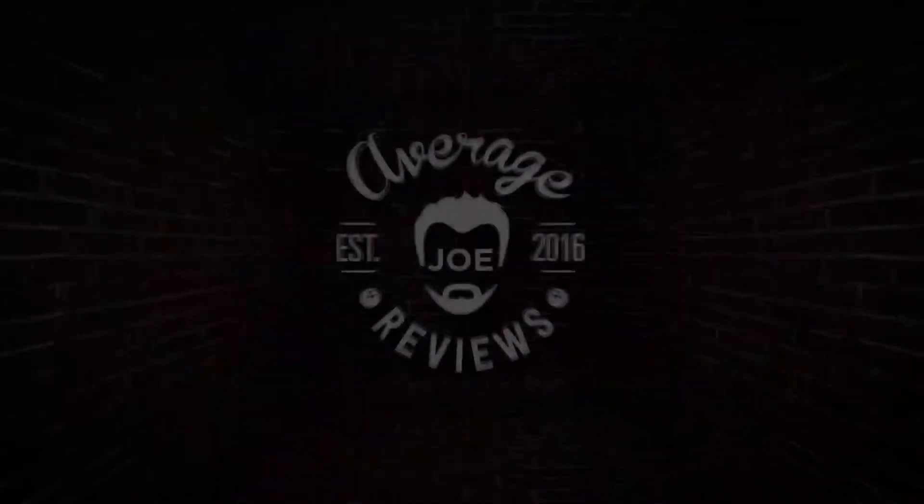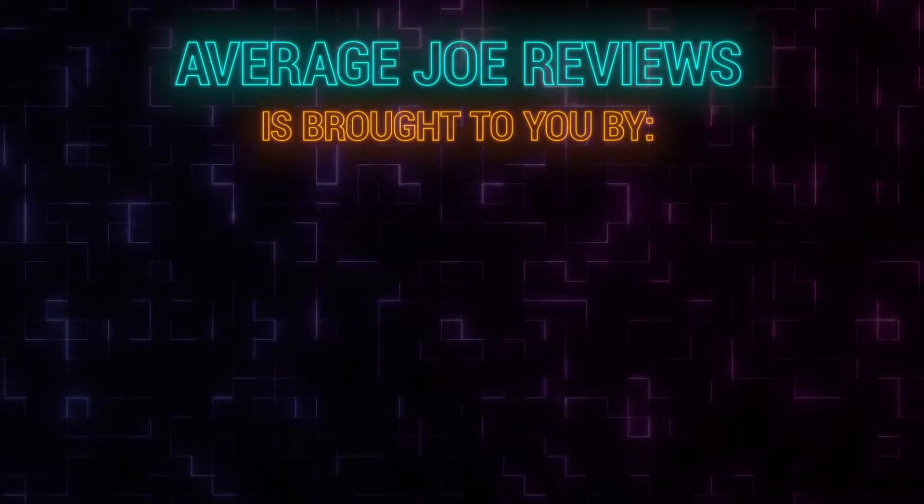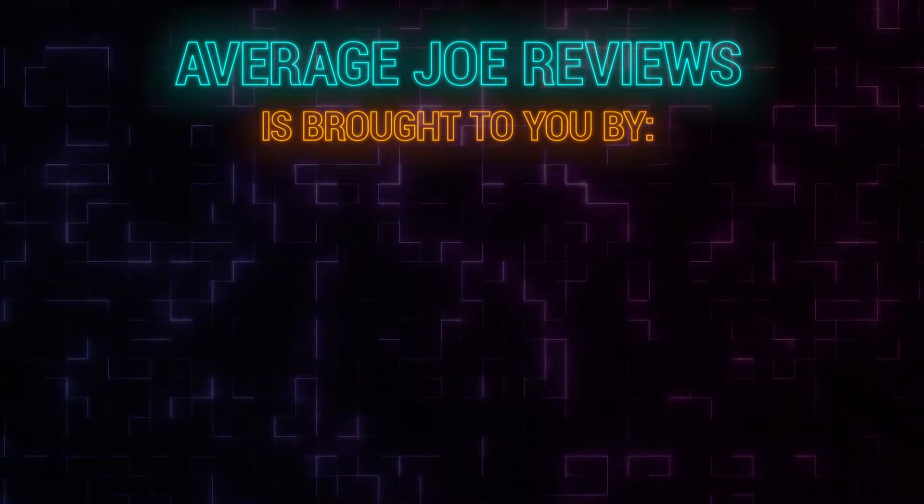Average Joe Reviews — a bowler just like you. Average Joe Reviews is brought to you by Competitive Edge Bowling, Radical, and Bowlify.